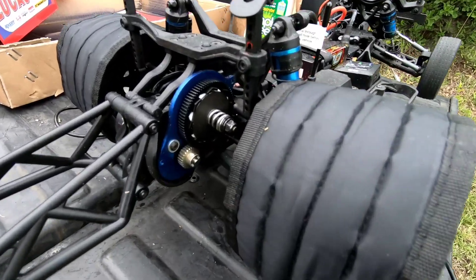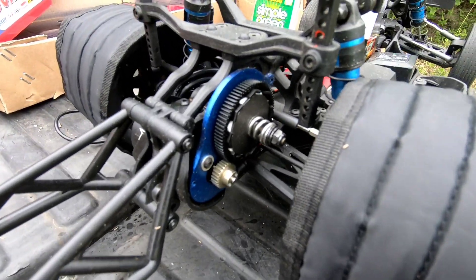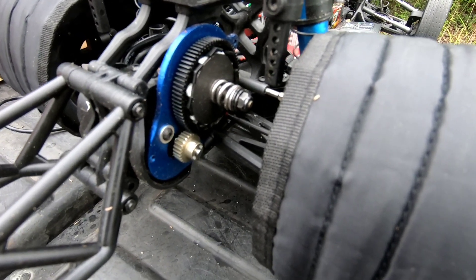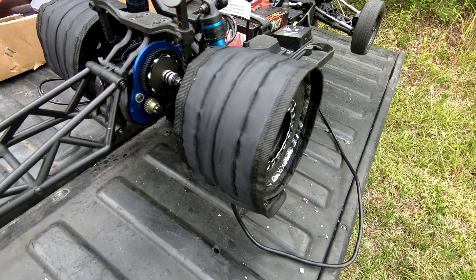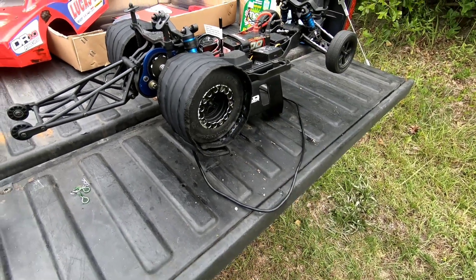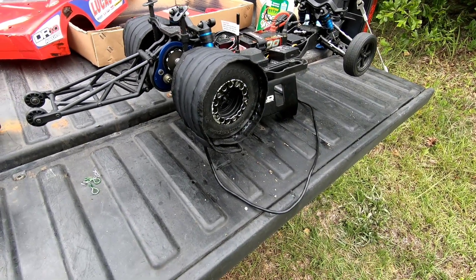Last time we were geared up too much — it hit 42 mile an hour in 3.2 seconds and 132 feet. I dropped a pinion; I want to see if it's going to be faster or quicker, or the same, or even go straight.